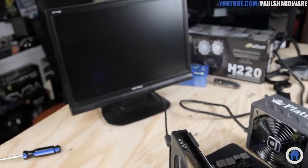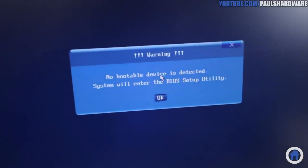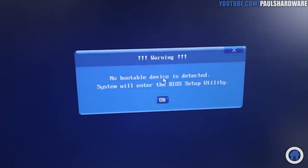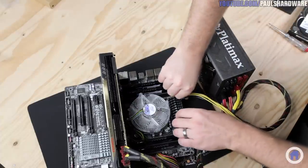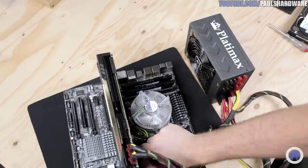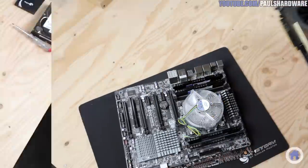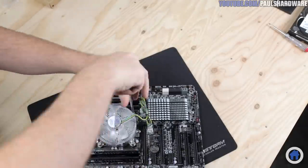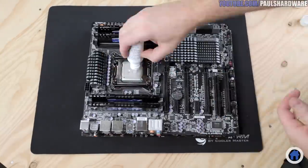Don't worry if it tells you that there's no boot device or something like that — we actually don't have a drive attached right now. At this point you could actually go ahead and connect up your drives and install Windows, but I'm going to go ahead and build the rest of the system in the case. Disconnect everything from the test setup, but leave the memory installed as well as the CPU.